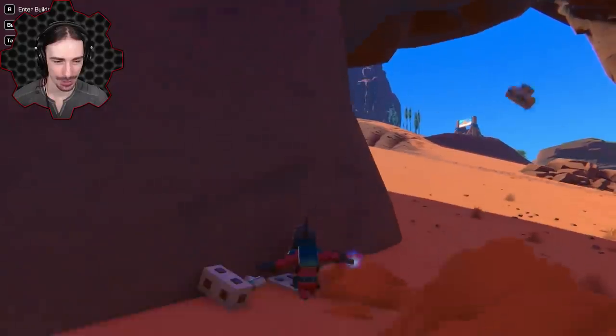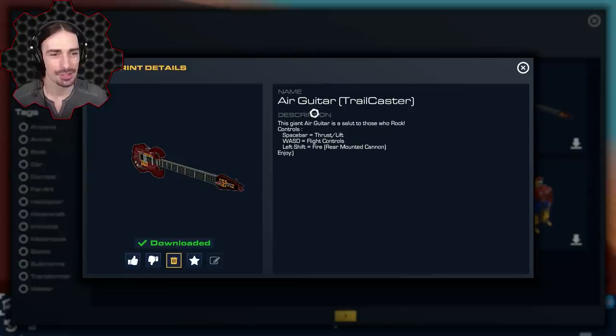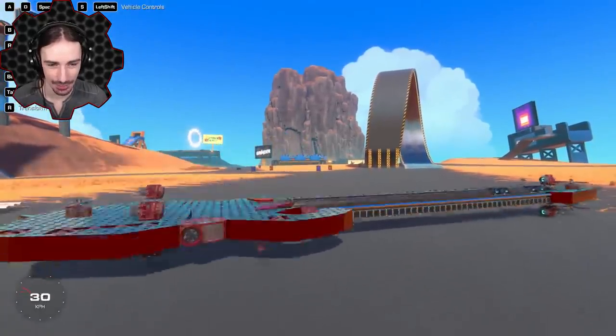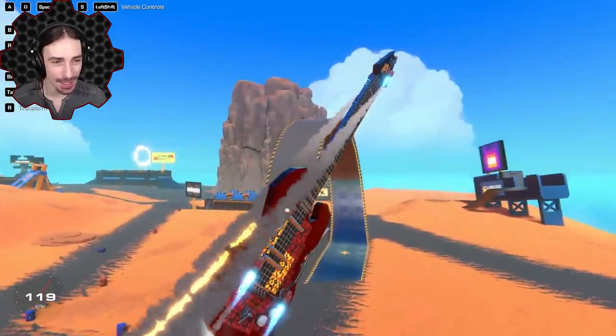And we're dead! Moving on. Up next is the Air Guitar Trailcaster by That Dom Guy. 'The giant air guitar is a salute to those who rock.' I'm actually a guitarist myself and into rock, so thank you for the salute!